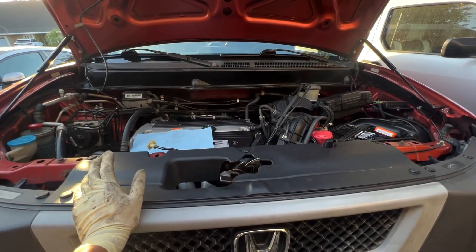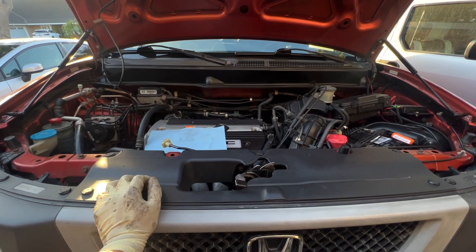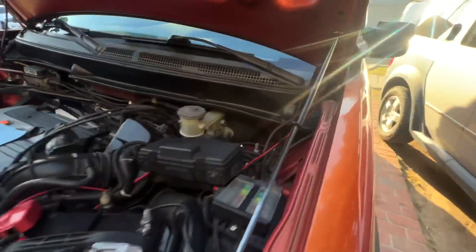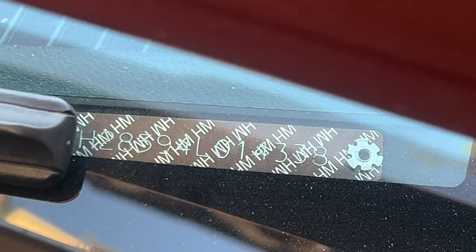Tip number two: if somebody is selling you a high mileage Element and they tell you the engine has been replaced with a low-miles engine, you just check the VIN number right there. My number ends in 4338, and then if you come under the car, you can see it by the oil drain pan.